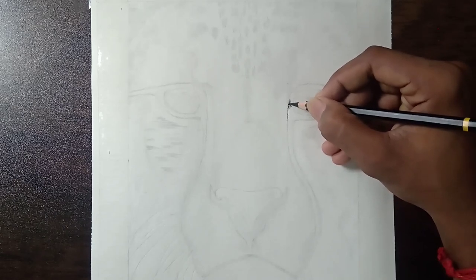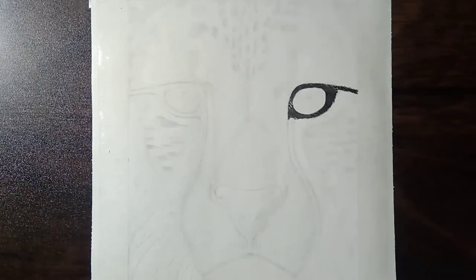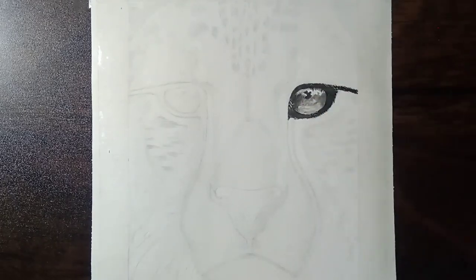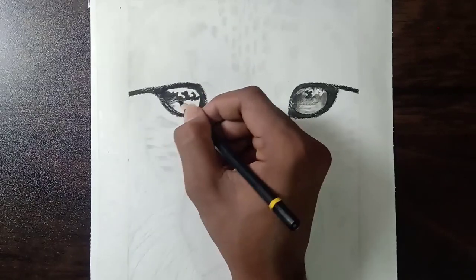Hi friends, welcome back to my channel. Today I'm going to draw a cheetah with charcoal pencils. This is one of my most favorite animals from my childhood. I had spent more than 14 plus hours to complete this art. I hope you will like this video, so to see how the details are developed, watch this video fully.